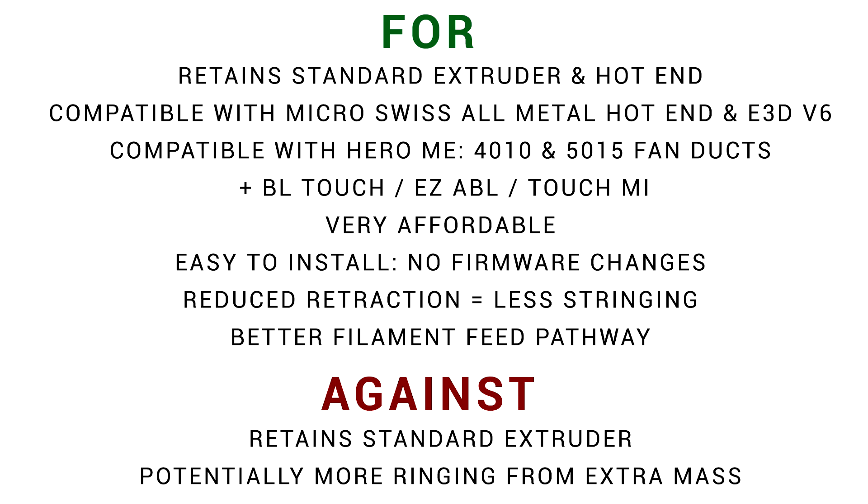Specifically, you'll need less retraction, which means less stringing, and it's got a much better filament path. The main downside is moving the extruder, which on paper means more ringing as you up the print speed. I'm changing from the easier extruder, so I'm going to miss the easy filament feeding from that. Firstly, a bit of homework — what is a direct drive extruder?